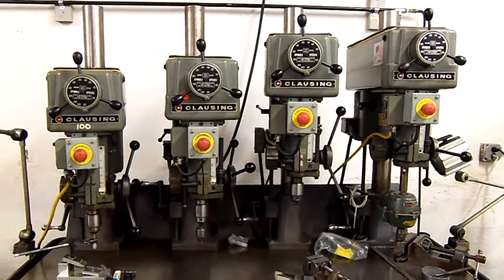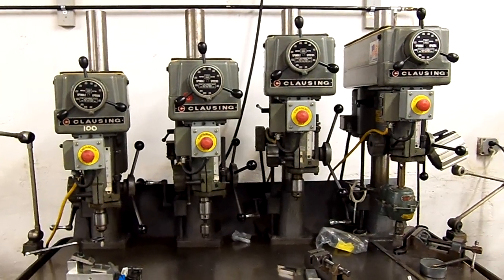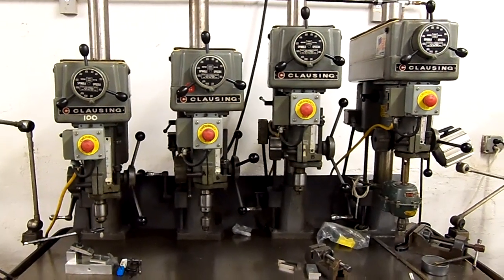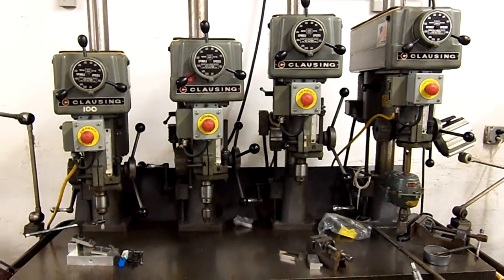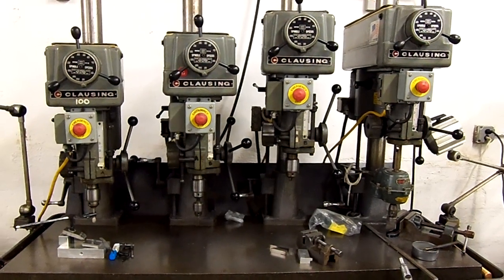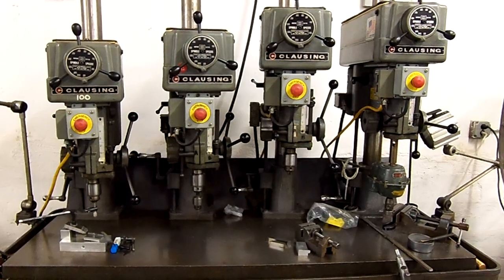If you have interest in that, please contact us at autodrill.com or drillhq.com — that's drillhq like headquarters dot com. You can also call us at 800-871-5022, or internationally at 011-908-542-0244. Thank you.